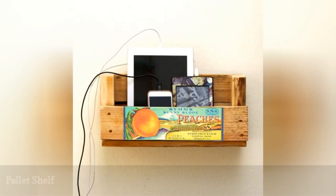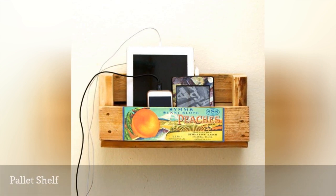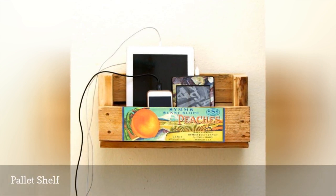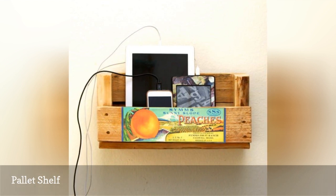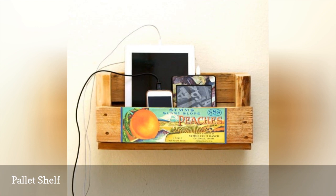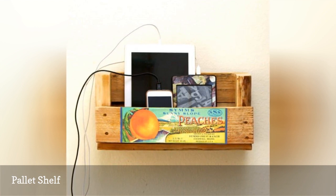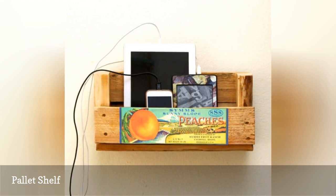Create a unique floating shelf with this plan for one made out of a pallet. This tutorial takes you through the process of taking apart and reassembling the pallet to make it into a shelf. Here it's used as a charging station, but you could use the shelf for anything you like. It would especially look cute in a kitchen. It's also a great budget project because you can often get pallets for free.